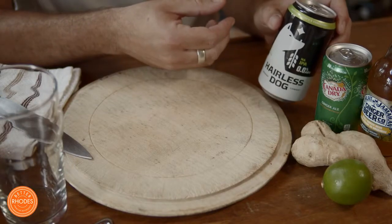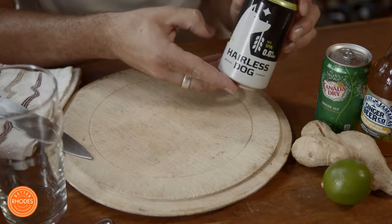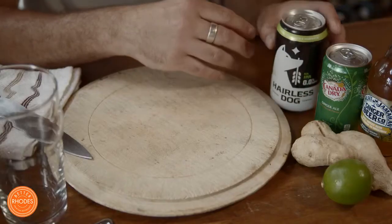For today's challenge I'll be making the summer ginger shandy. The beer I'll be using is the Hairless Dog IPA, and I'll be pairing it with Canada Dry ginger ale. If you're feeling so inclined and want something with a little more kick, try some classic Jamaican-style ginger beer.